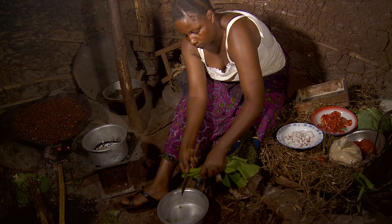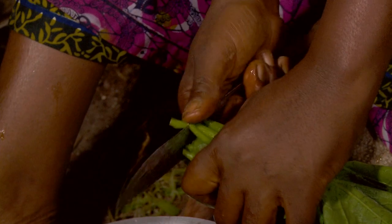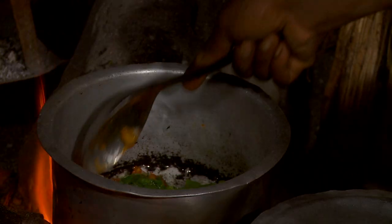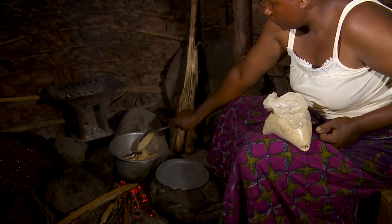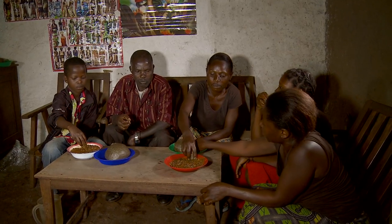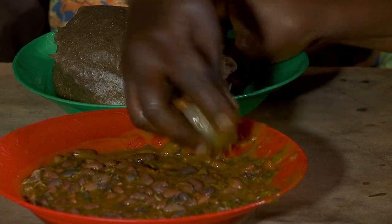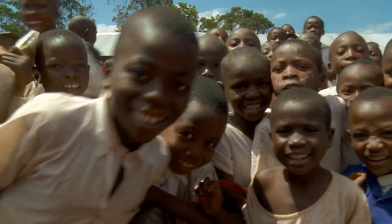Green peas can substitute beans and meat can be used occasionally in addition to fish. There are many options, but people are learning how important it is to combine different food items for a diversified, healthy and nutritious diet. Although there is still a lot to be done to ensure all households are food secure, slowly households are realizing that it is important to have better nutrition, to know what you are eating and to make sure that whatever you are eating has a very good effect on your body.